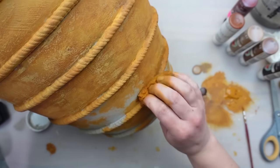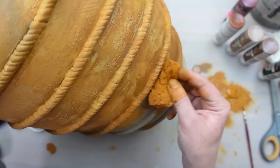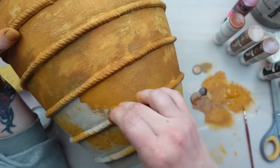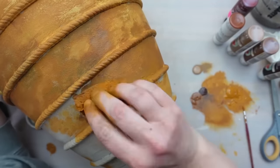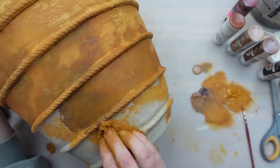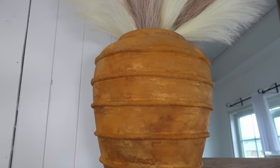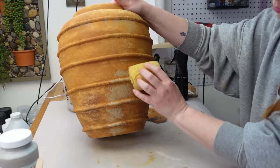That lime wash base layer helps to add some really interesting effects to the paint as it all dries. You could stop here — this version is also beautiful and looks like aged terracotta — but it was a little too orange for me, so I decided to add in some more light tan over top.